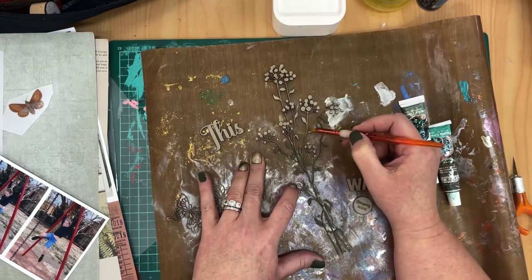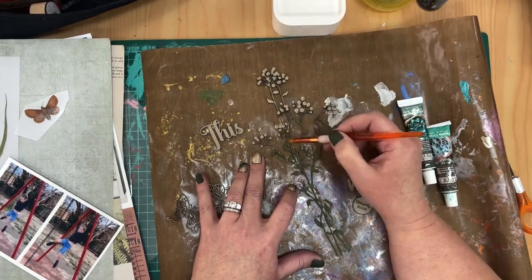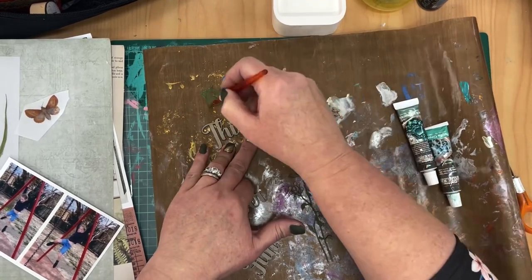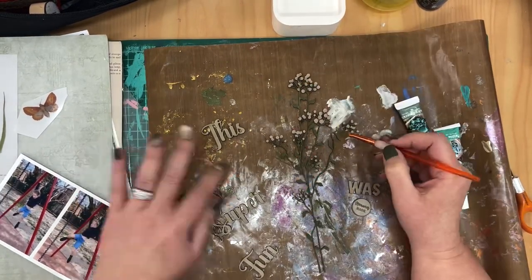At the moment I'm just preparing all my chipboard. The first thing I've got here is the Wildflower Number Three piece. This is a large piece from that sheet of chipboard and I'm painting up the stems in a dark green, and then I'm going to move into painting the flowers in a sort of mid steely blue colour.